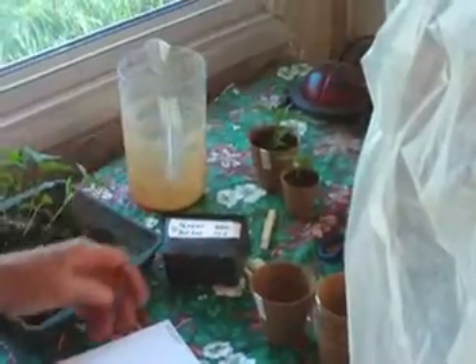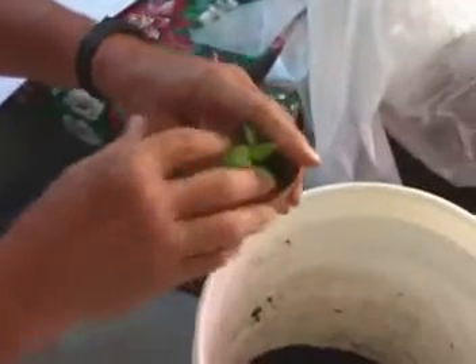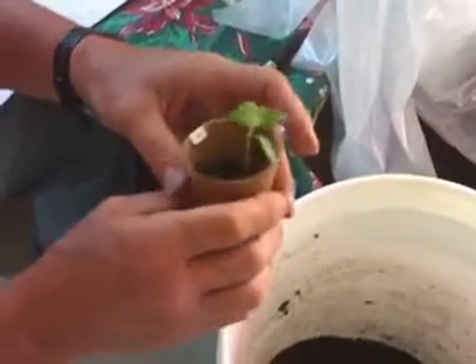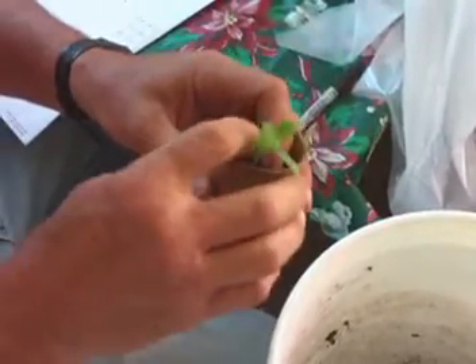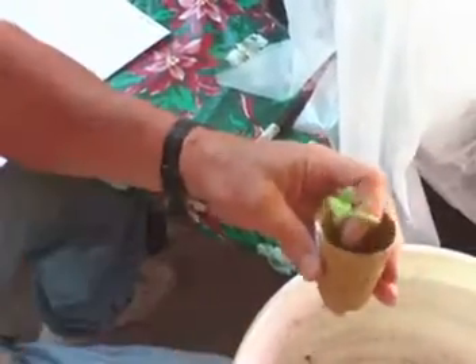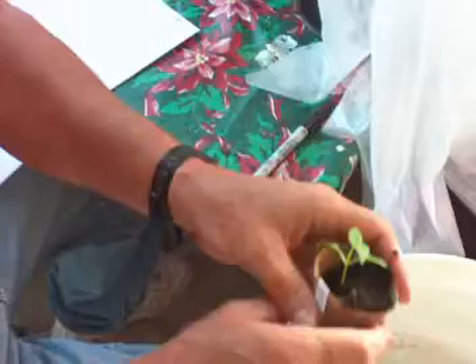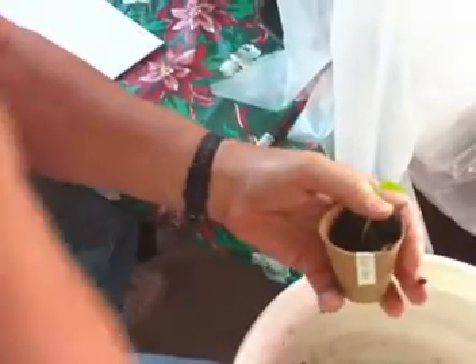And that's a demonstration of transplanting some pepper plants. Tomatoes are pretty much the same — I do it pretty much the same way for all of my plants. Now if you've got some cabbages and you happen to crease the stem, then it's toast. That's pretty much true with any plant — you don't want to pinch the stem because that'll kill the plant.